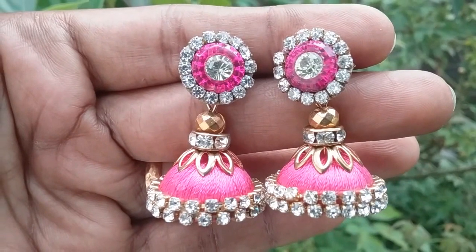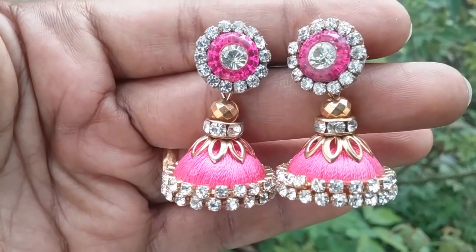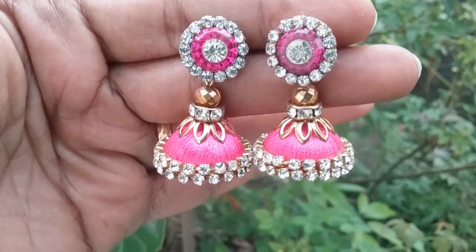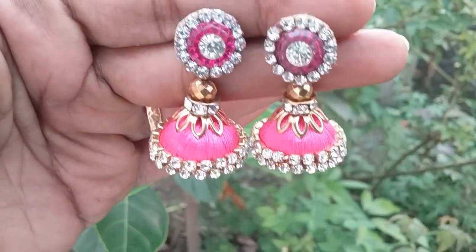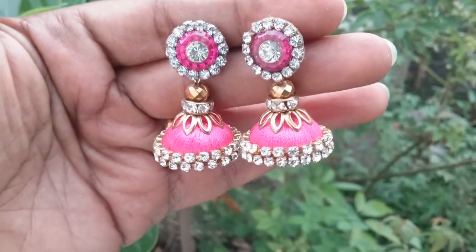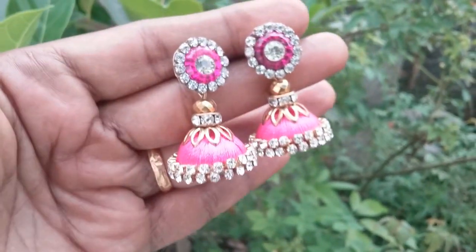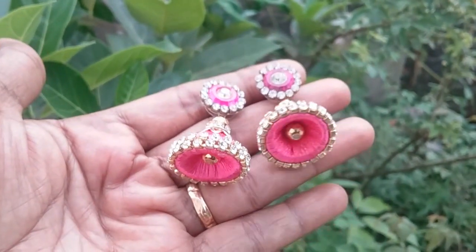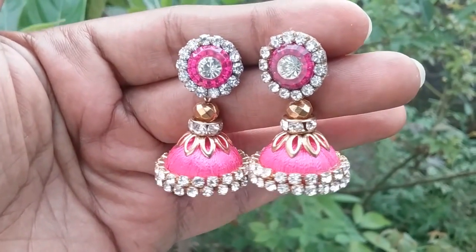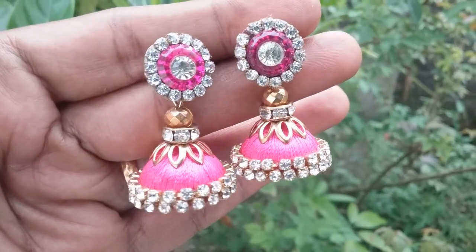Our party wear earring Jhumkas are ready. If you like this video, please like, share, and subscribe to my channel Village Skills for more creative videos. Thanks for watching.